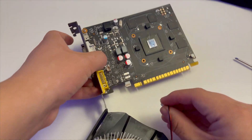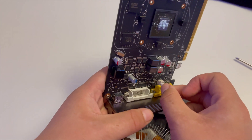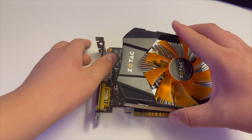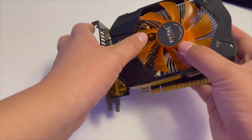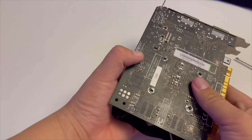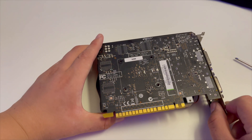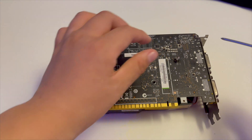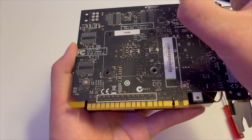Now it's time to put on the connectors. This is the black end, so I'll plug it back in here. The cooling block is back on. Just apply that aluminum contact plate. Make sure all the screw holes line up before we screw the screws back in on the sides.